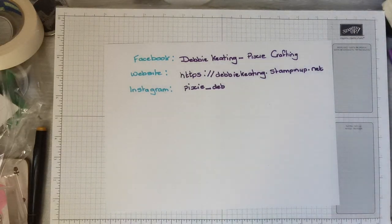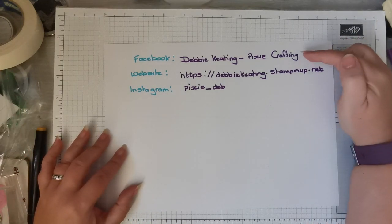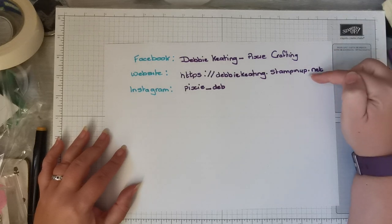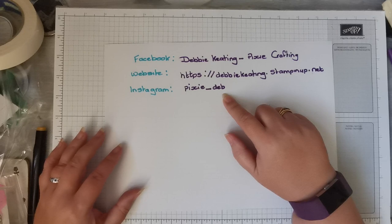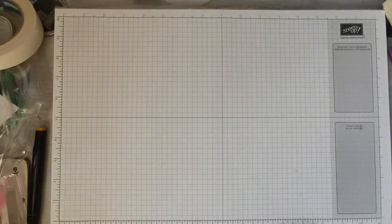Happy Sunday morning! It's Debbie Keating, your Stampin' Up demonstrator. Just to remind you that this is my Facebook page, you can order from my website, and this is my Instagram page to get ideas. Today we're going to be making a bottle bag.